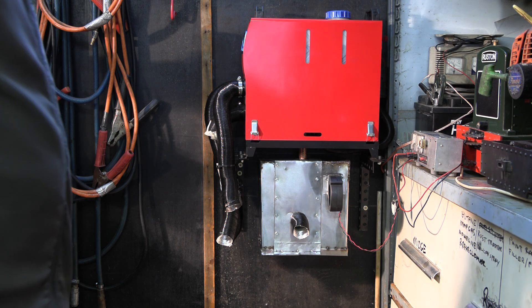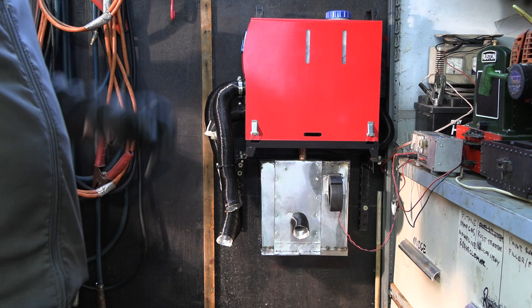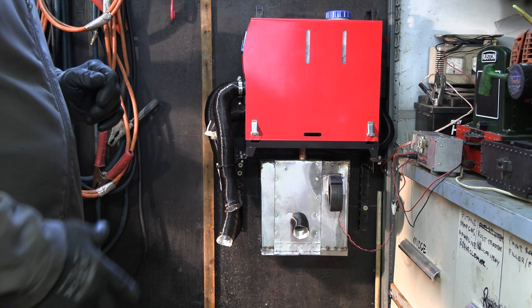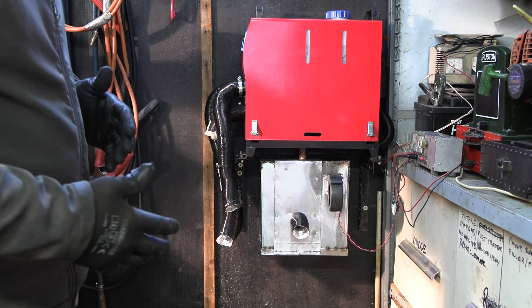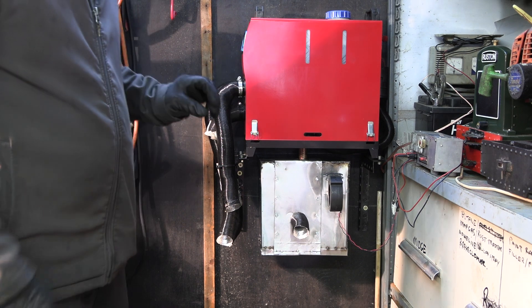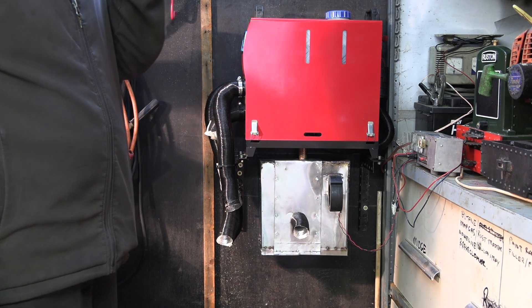Hi fellow YouTubers and Diesel Heater fans. Just showing you what I've done to capture some of the heat from the exhaust that would normally be wasted.